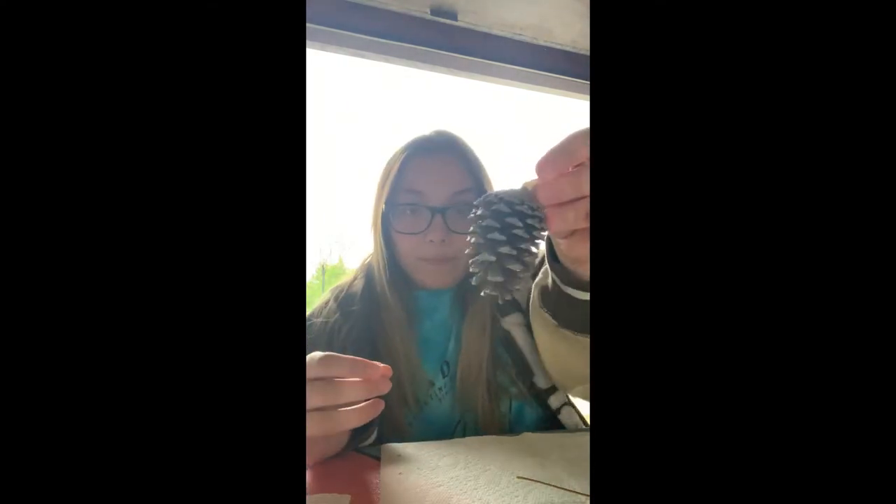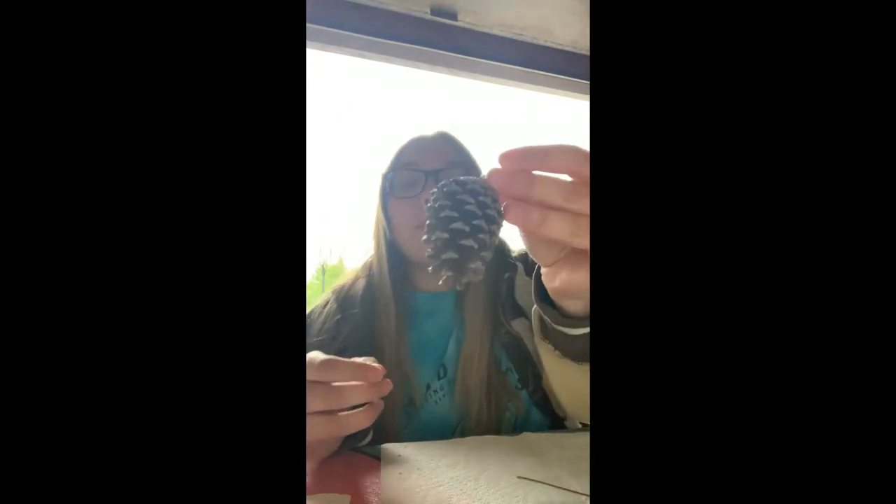Hi guys, my name is Adriana and today we are going to be doing an activity with nature and outdoor play. For this activity, you'll need a few items that you find outside. If you can't go outside, you can ask someone to pick these items for you. You can use pretty much anything from nature — rocks, sticks, grass, flowers. I chose a pinecone.